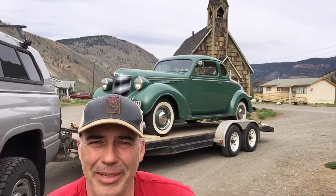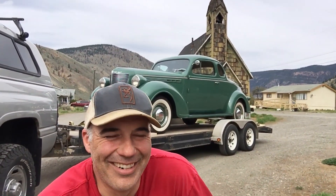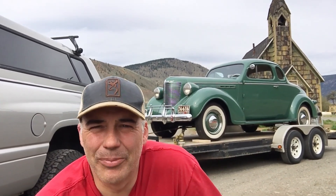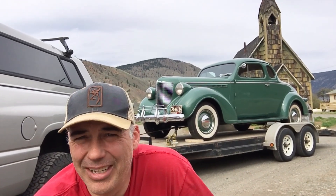Alright folks, hopefully you can hear me. As you can see, we're on our way home with the 1938 Chrysler. She is in all her beauty. We're going through the historic Fraser Canyon today, driving back home into the interior of British Columbia. It's a beautiful spot. I happened to see this old church sitting here and I'm going to make a nice little backdrop for a video. I'll walk you through the car a little bit and talk about my decision on buying it.